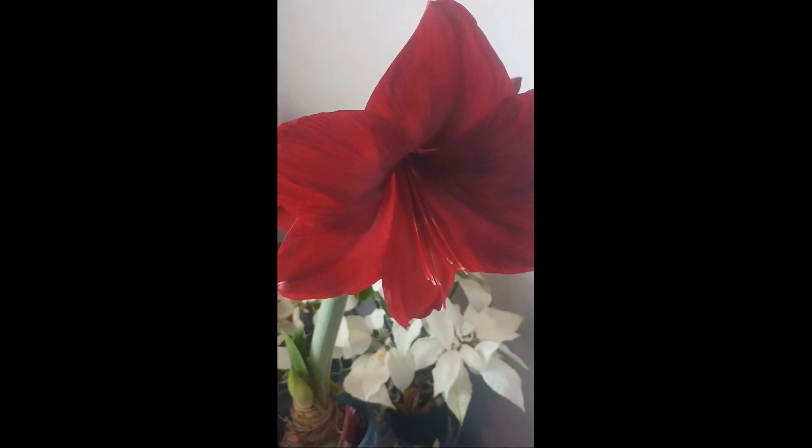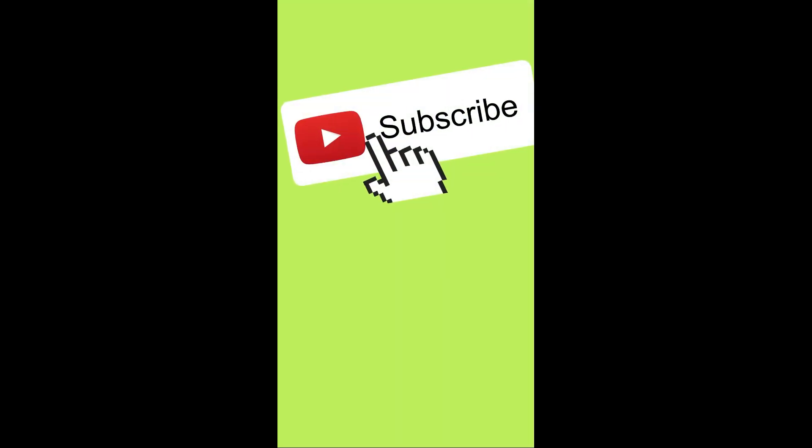This one is freshly opened. It's been a magic plant.